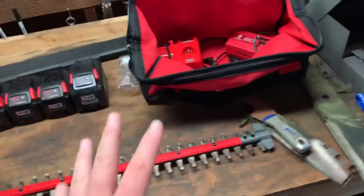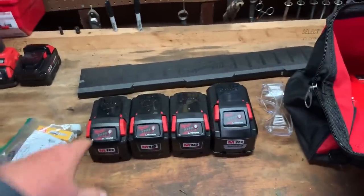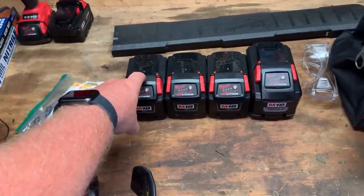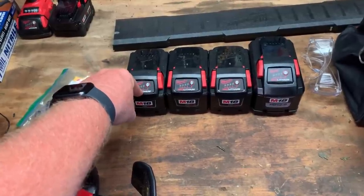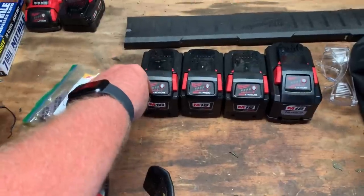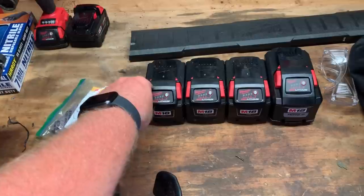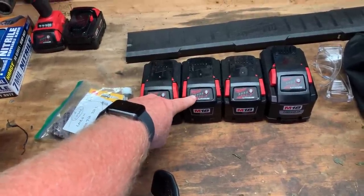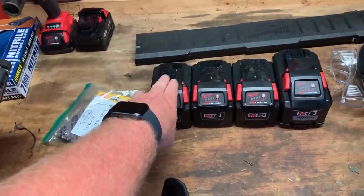Honestly, I really thought I was going to have to charge batteries and do all kinds of crazy stuff. But in one 2-hour trimming session, I have yet to deplete a battery. The only way I deplete one is the next day I'll put it back on with 2 or even 3 bars and let it go down to 1. When it gets down to 1, there's a little bit of a power decrease, but once I pop another one on, they're spinning really, really good again. I've never fully depleted a battery.